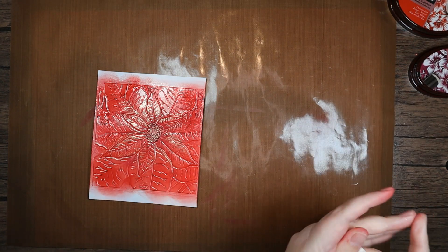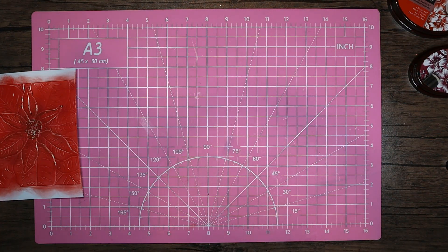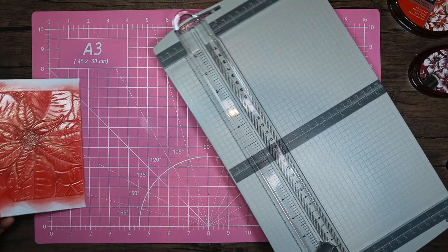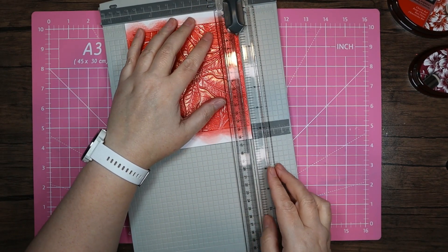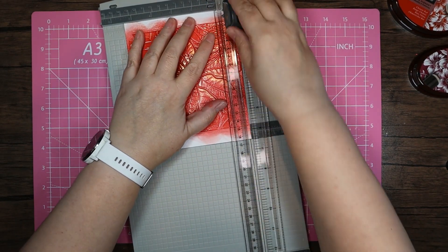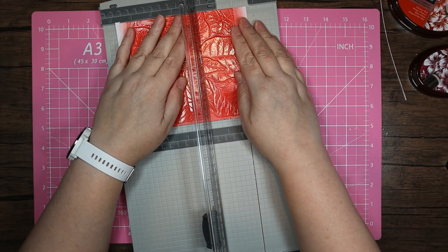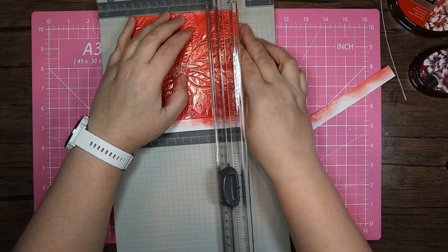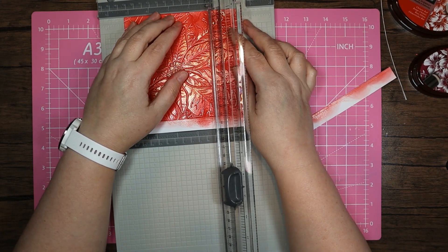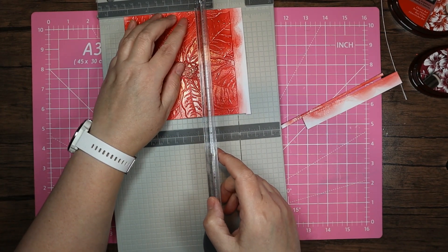I'm just putting that round the edges, then I'll put it away before I get into any dramas with it and wipe my hands off. I'm going to bring in my trimmer and get this trimmed down. I'm going to go around the edges and make sure it's nice and square — I do want it as more or less an exact square for the box.